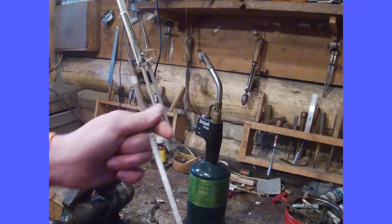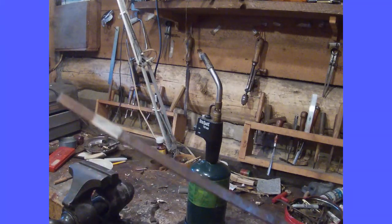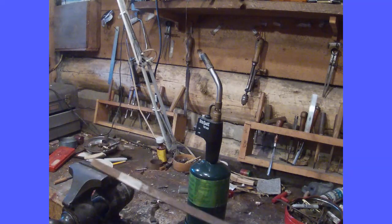Hello, welcome to the Squirrel Tail. Today, on part three of the heat treatment video, I'm going to show you how to heat treat a spring.